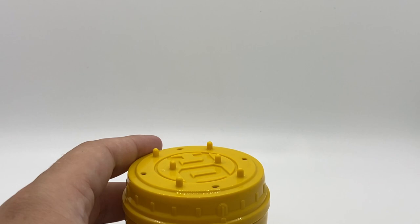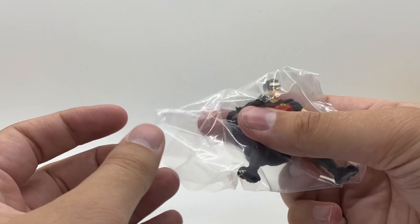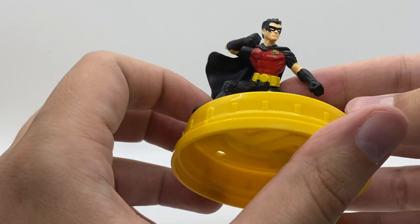Our second canister — I'll be damned, I got Robin this time. I am two for two on what I wanted. I had no way of knowing this beforehand — you saw they were sealed. I am just apparently really lucky. And even better, this is Tim Drake. You can see the RR — he is Red Robin, wearing a suit basically inspired by his rebirth look.